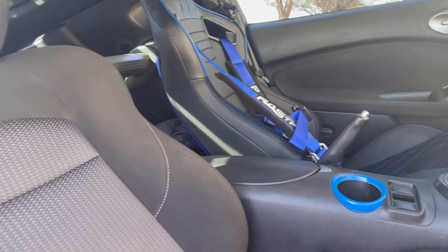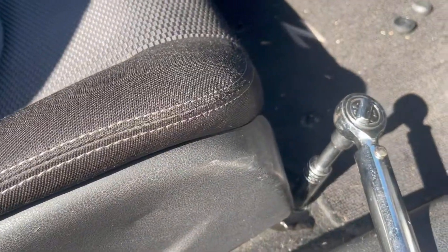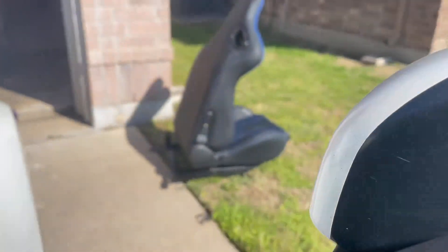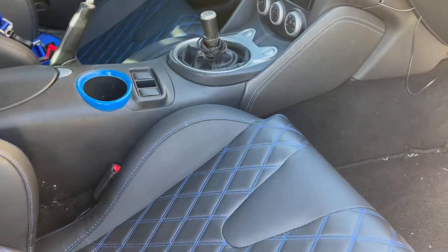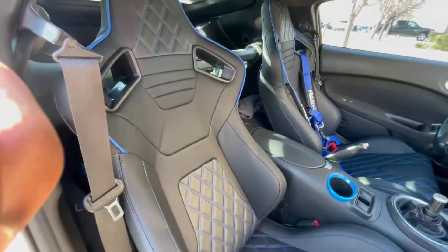Eventually I'm going to order a second harness, but for now I'm just going to leave the seatbelt in here. I went ahead and unbolted it — I've got the brackets on the seat and everything. Got the seat right out. They've already been put back together and I love the way this looks — not too bad at all.